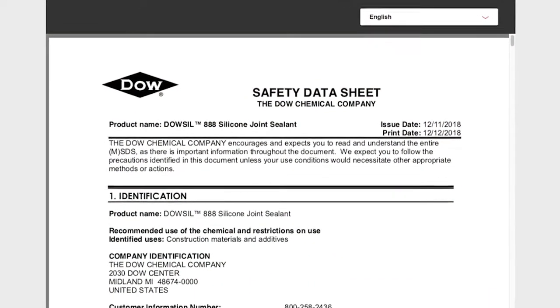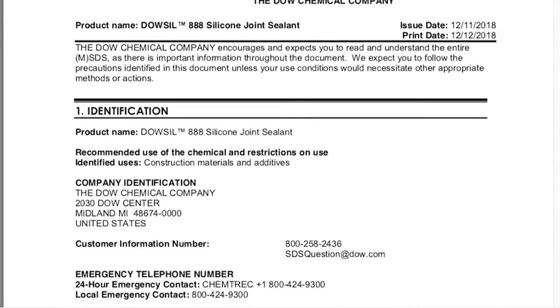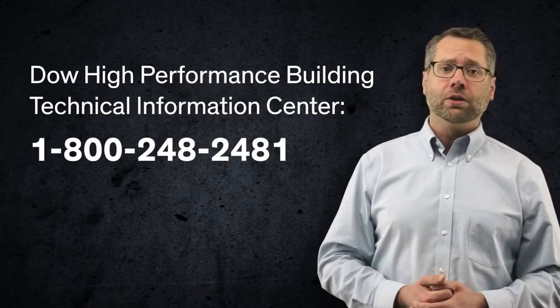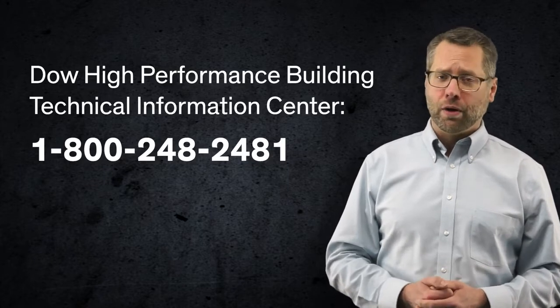For each Dalsil sealant, thoroughly review the Safety Data Sheets, or SDS, before using the product. The SDS are available at consumer.dow.com/construction, or by contacting the Dow Technical Information Center at 800-248-2481.